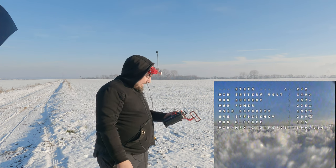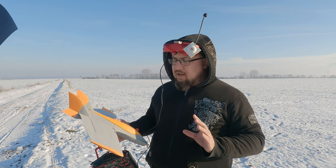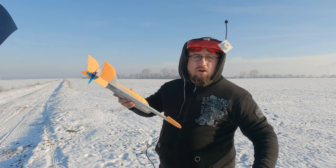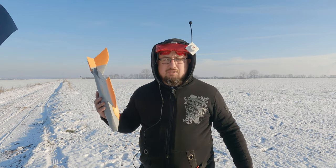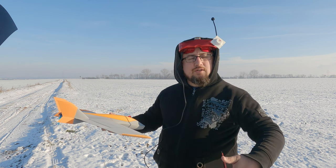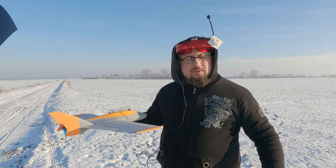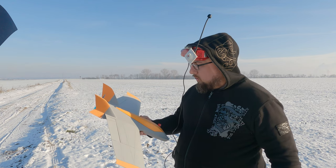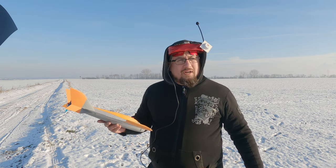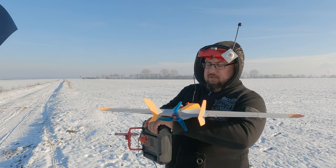I think I messed up with the CG — it was probably massively tail heavy. The reason it didn't completely stall and flip over is because it's a swept forward wing: when they stall, the center of lift shifts toward the back, making the nose heavy, so it gets nose-heavy when stalling. I moved the battery about 10mm forward to move the CG forward, and now let's try again and hope it works better this time.